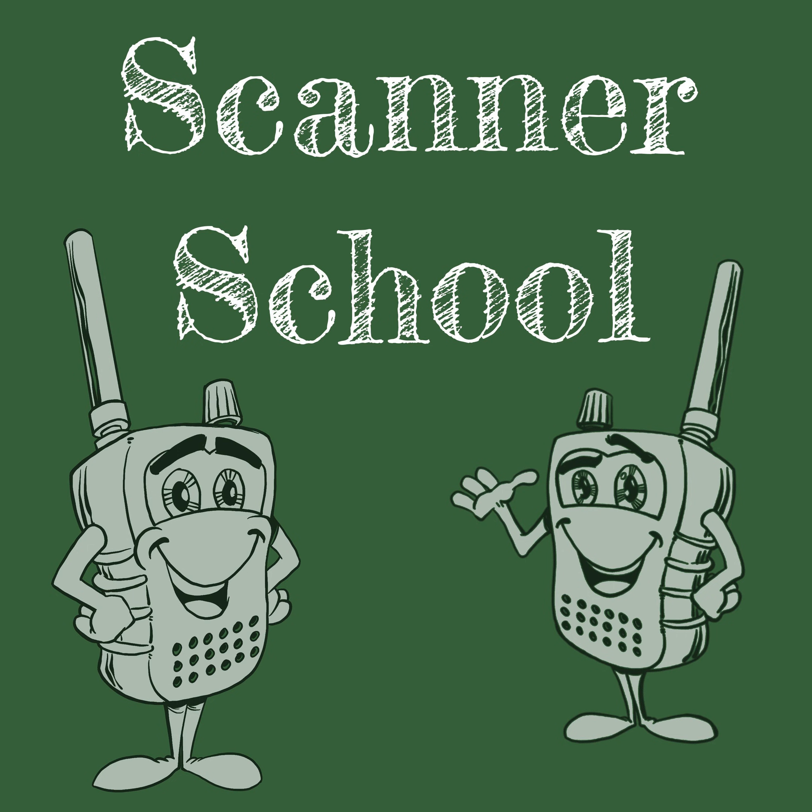That's it for this week. Thanks again for listening and for your feedback and support. We'll catch you next Tuesday for another session of Scanner School — we teach you everything you need to know about the scanner radio hobby. My name is Phil Lichtenberger, my amateur radio call sign is W2LIE, and I am clear. 73.